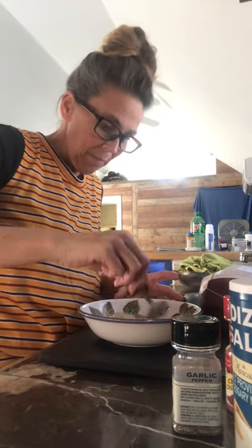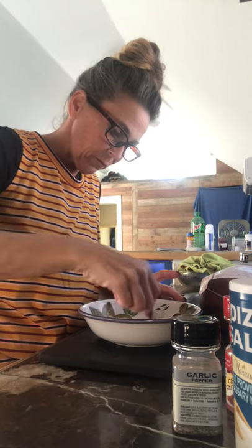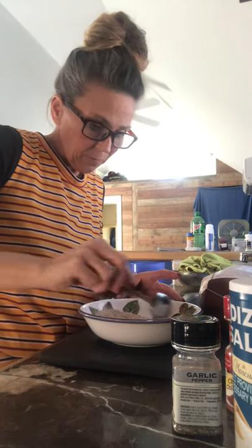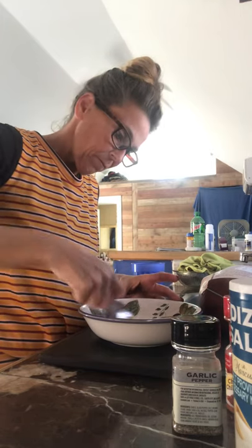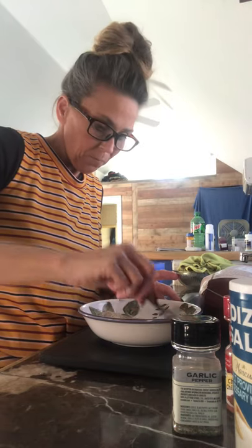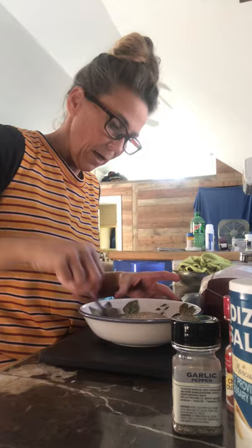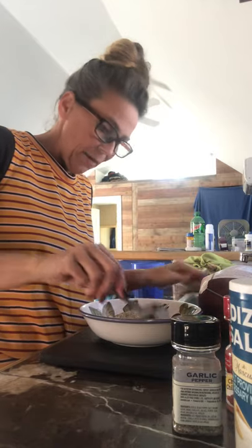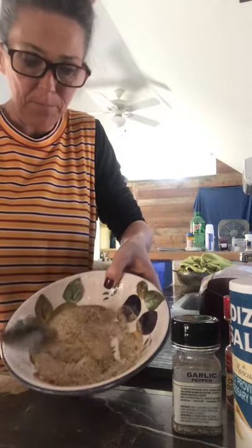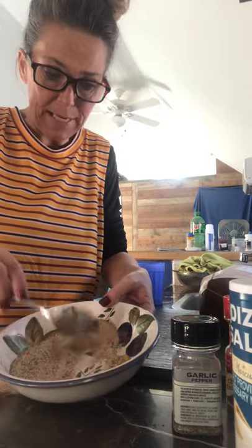We're just going to mix the dry ingredients together and make sure they're all combined. Now that we have all of these ingredients in the bowl and they're combined together, we're going to set them to the side.